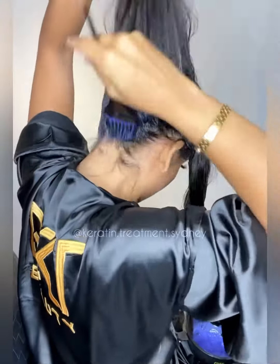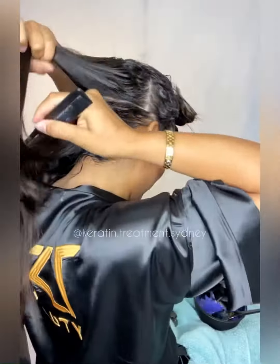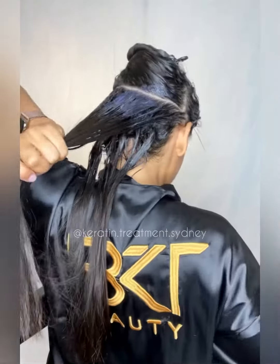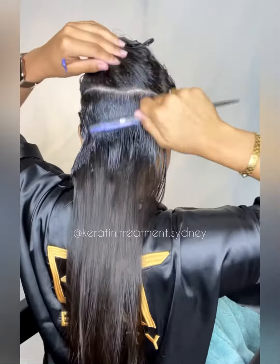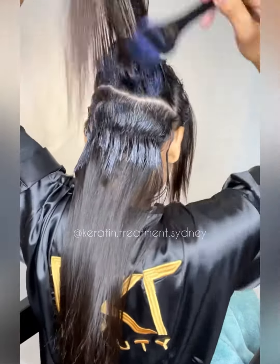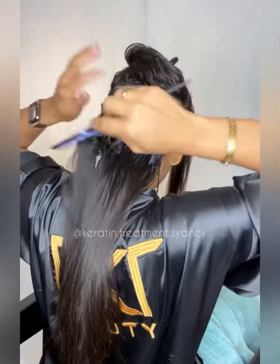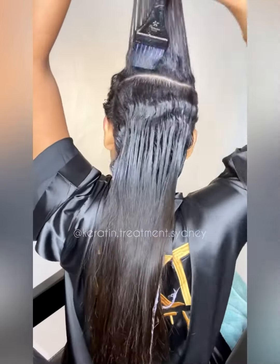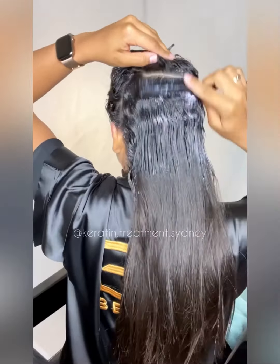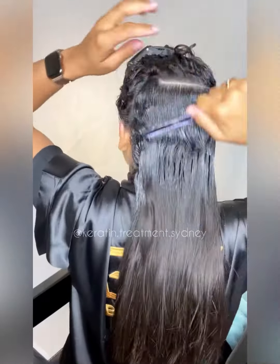I'm gonna do the same on the back — apply the product all around, spread with the comb, dividing thin sections, and then comb it again. Look how I applied the product on the top and then on the back as well, just to make sure that I'm covering all the areas, because my hair is very, very curly as you can see.